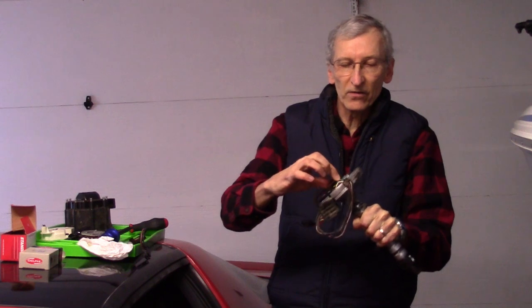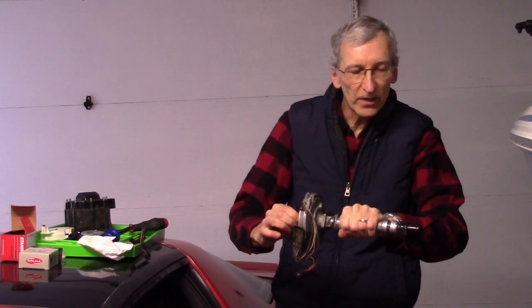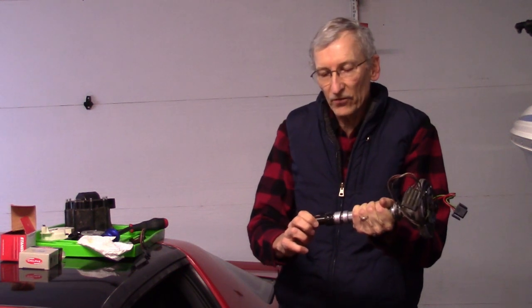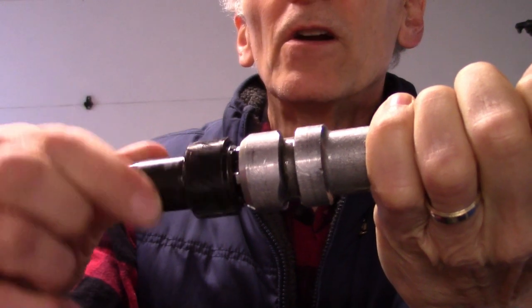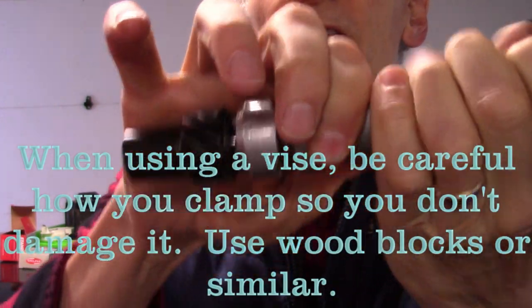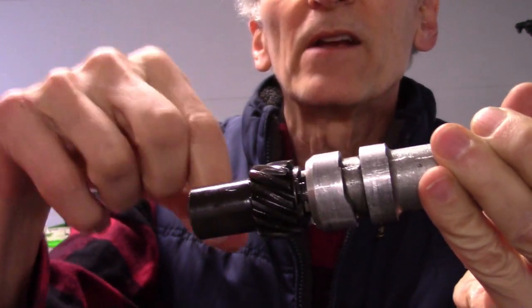The first thing I did was check to make sure the shaft was tight. I used a dial indicator and made sure that the bushings and the distributor housing weren't loose. This one happened to be very good. In order to do everything, you have to take out the shaft. There's a spring roll pin right here that you have to hold this assembly in a vise and drive that roll pin out, then mark the shaft and the gear in some way so that it goes back in the same orientation.